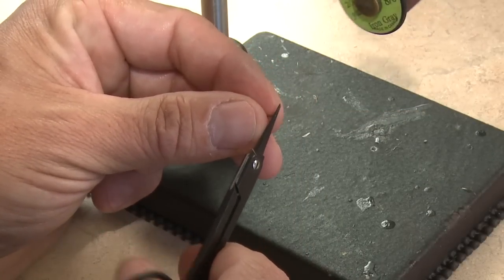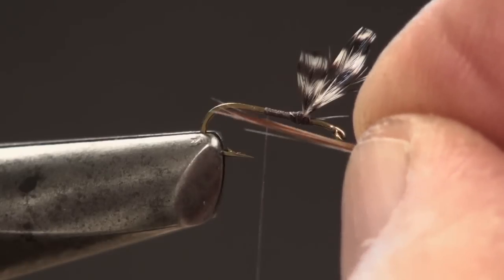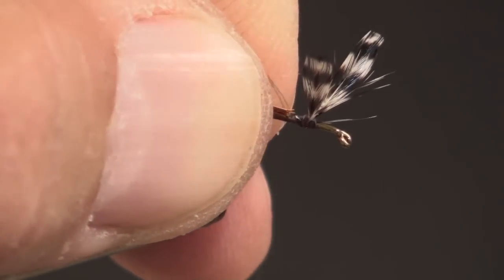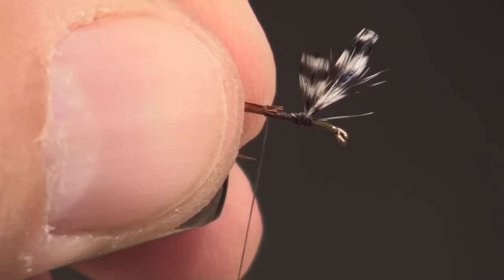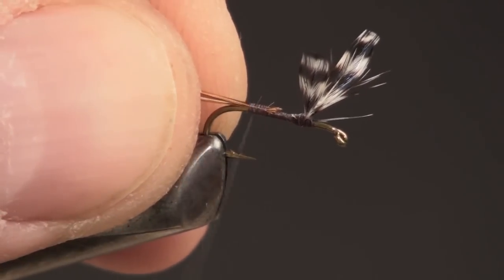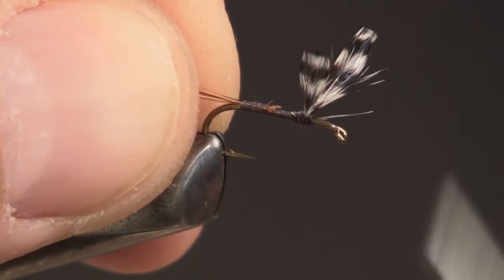Snip the little curlies off the tail fibers and measure them against the hook shank. The tail should be somewhere between the length of the hook shank and the full length of the hook. Take a couple of loose wraps to secure the bundle to the top of the hook shank — you can make minor adjustments to length if necessary. Wind the thread all the way back to just before the bend of the hook, then wind your thread forward just a bit.